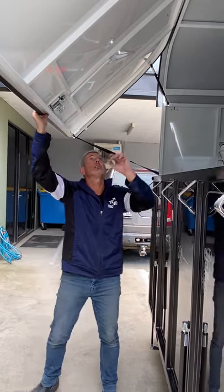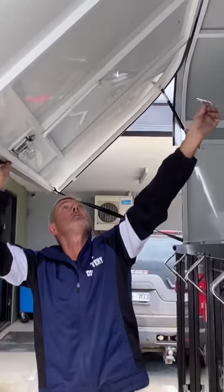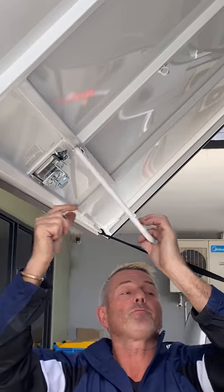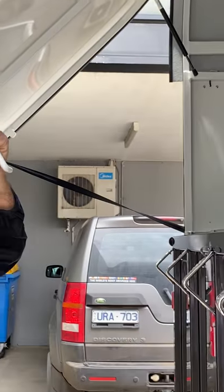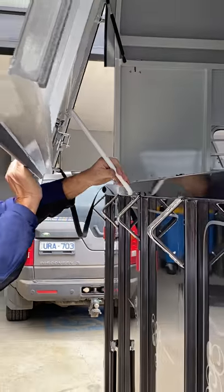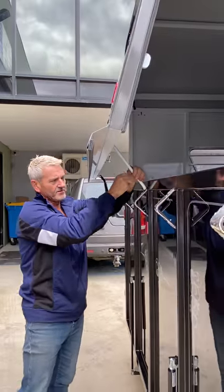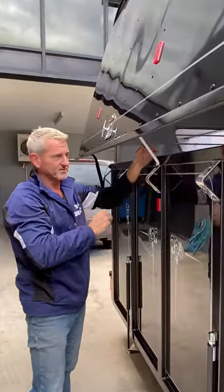So I'll show you this — the R pin simply pulls out, bring it down, and we have a notch in the top of the tailgate that goes in, and your R pin will lock it into place.